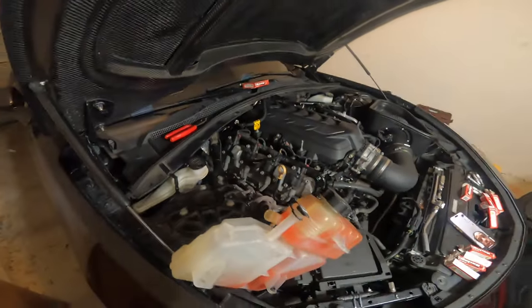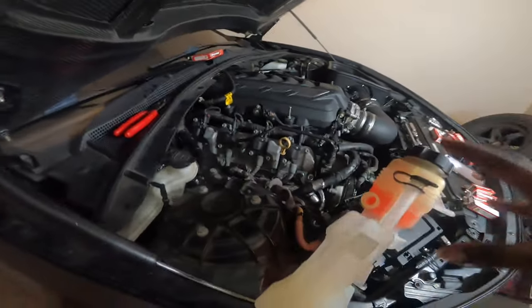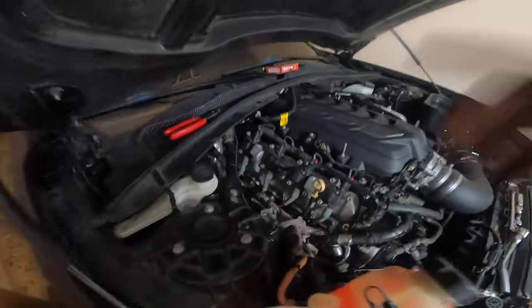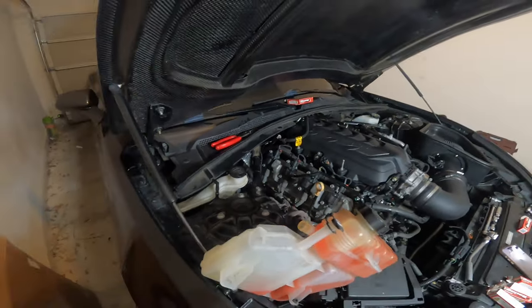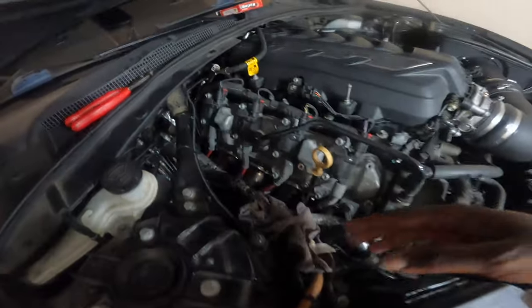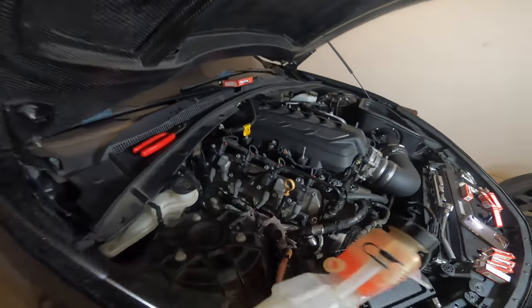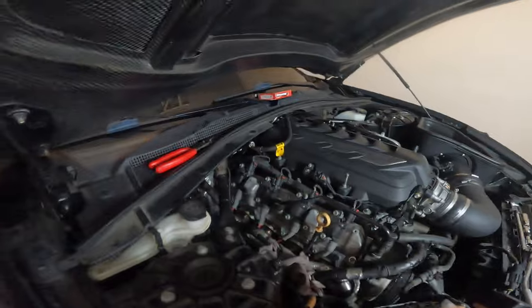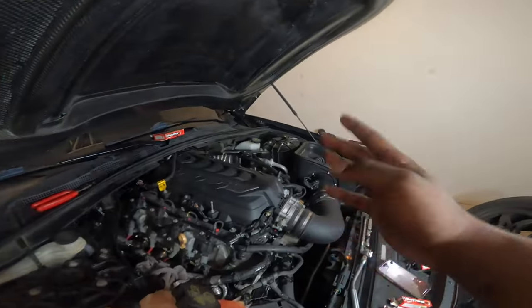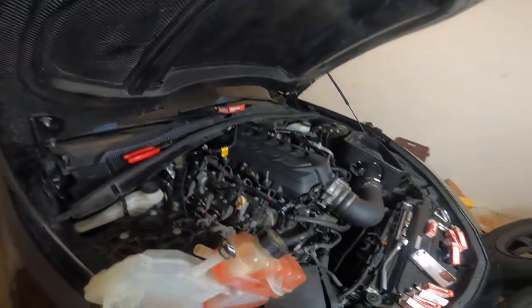Alright y'all, we have got to the passenger side. I did go ahead and disconnect the coolant reservoir and I do have the main cooling hose plugged up with a t-shirt. I'm about to just go ahead and get straight into taking out these spark plugs. My GoPro is on 22% so we're fighting the battery right now — y'all already watched me do the driver side so I'm just gonna run through the passenger side.